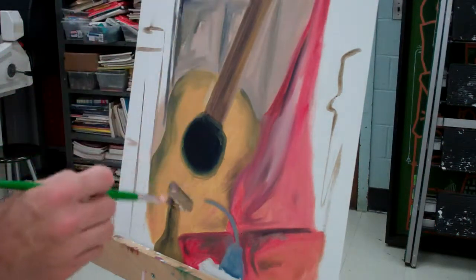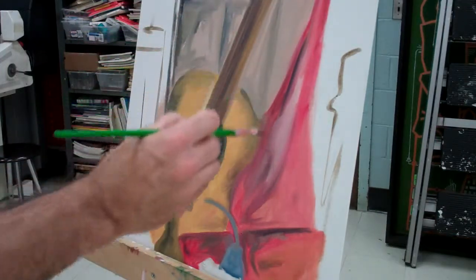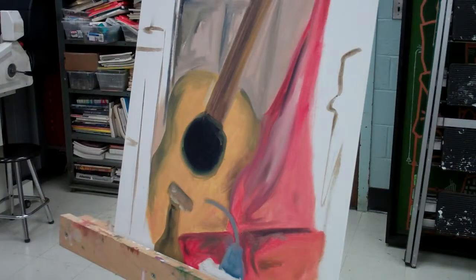As you can see, I have a lot of the colors blocked in here. Notice the edges — I'm not too concerned with them yet, but I do like the way they're kind of flowing one into another, so there's not a hard edge to it that tends to make things look less real.